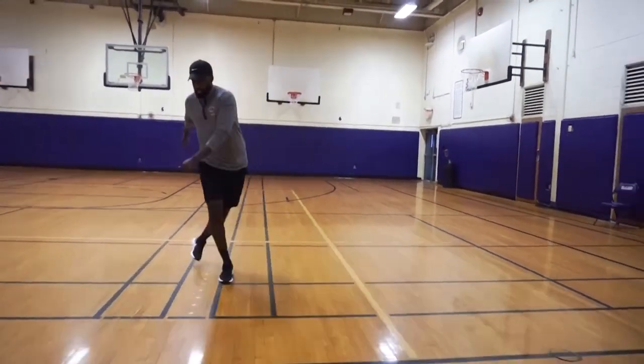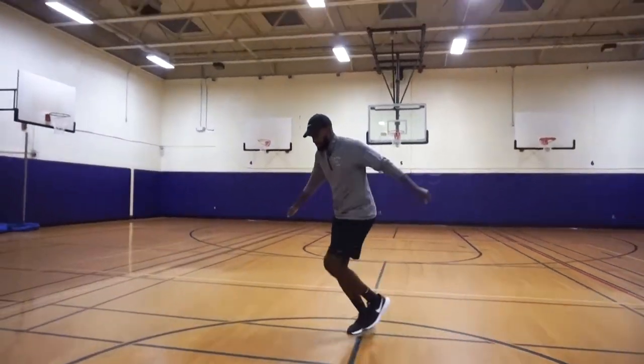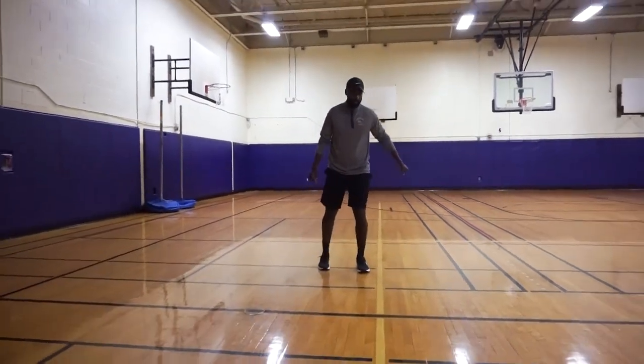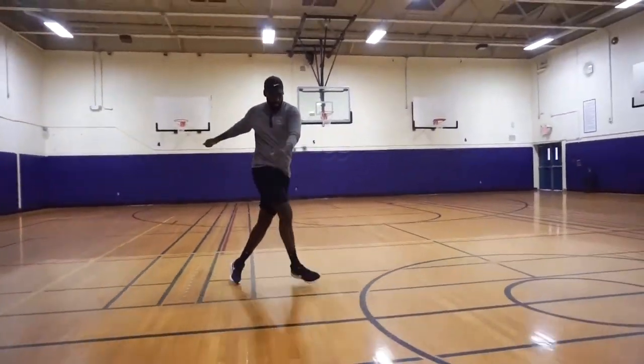Now let's go karaoke — full body workout, getting the arms incorporated. Same thing coming back to work the other side with karaoke.